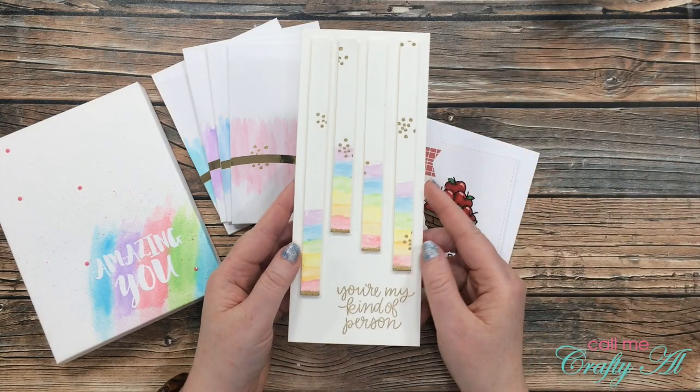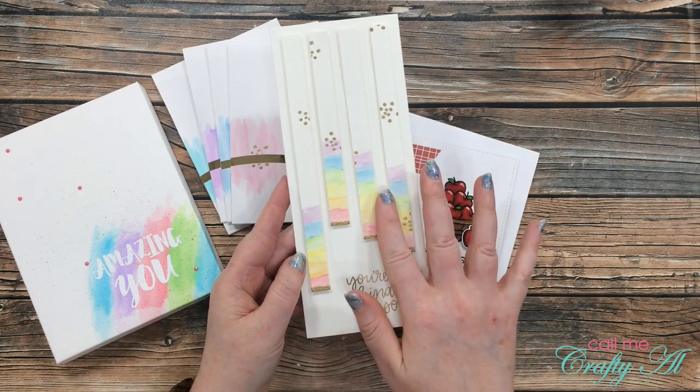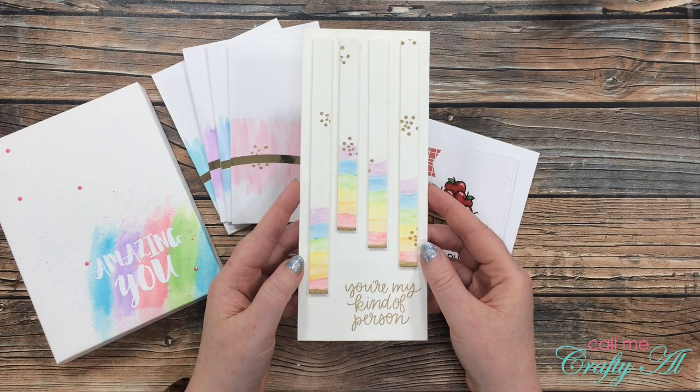And then finally I tried out their watercolor pencils to create a little watercolor piece, which I cut apart and placed on this slimline card base.